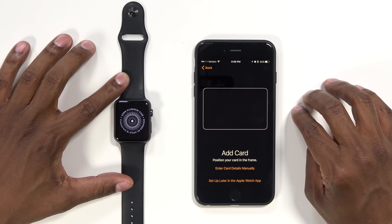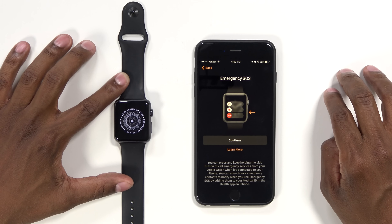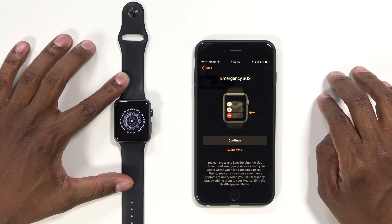Now, I don't want to have a credit card on here for this demonstration, but I'm going to say next. The next part — do you want to use it as emergency SOS? In case you have an accident and you want people to know your credentials, like the paramedics, you can give people access to this screen.